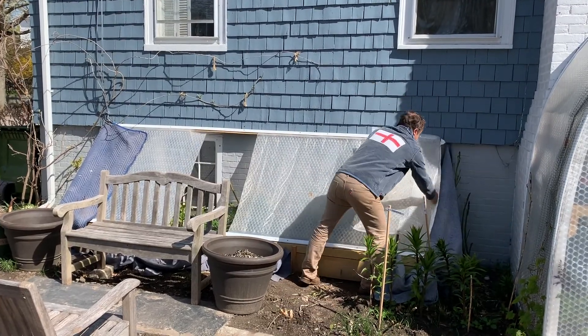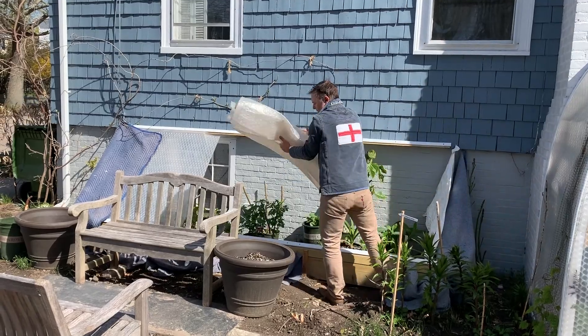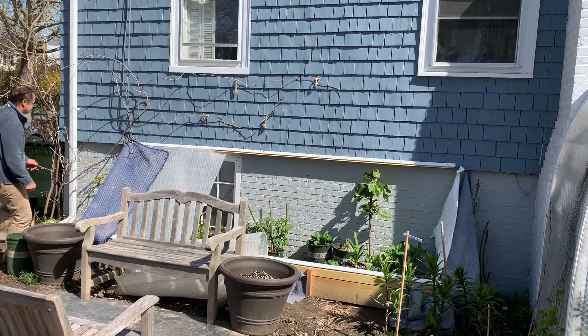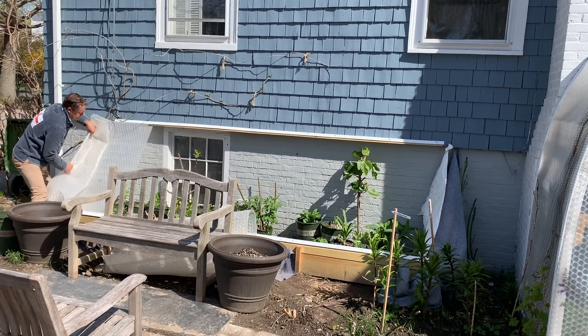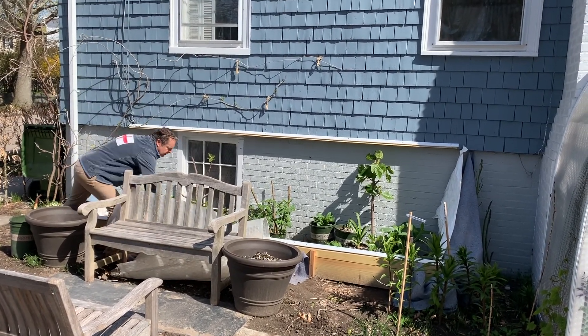A cold frame allows you to manage the temperature. When it's really cold outside at night, your plants are protected. When it gets hot in the day, you can vent it so they're protected. It's a really good way to make sure that your plants don't get too cold too soon or remain too hot for too long. That way you get fresh, healthy plants.